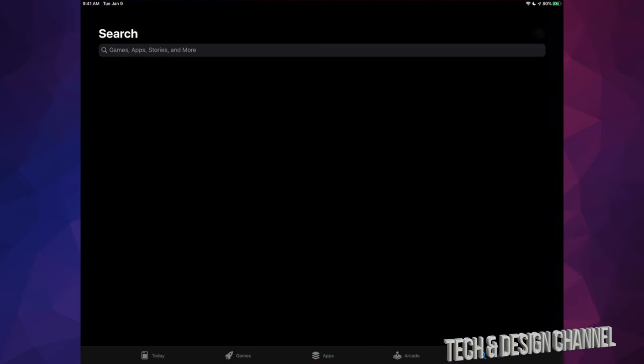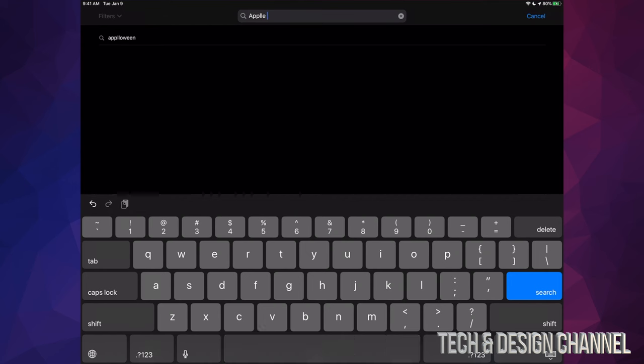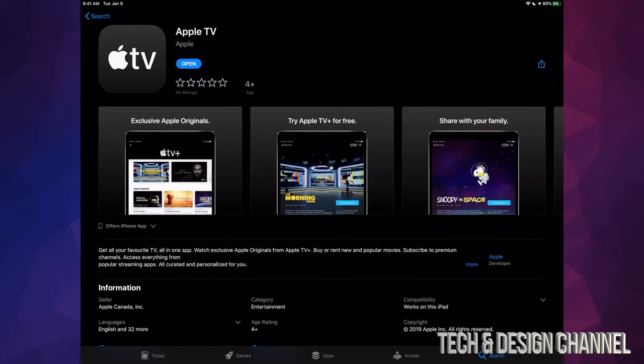So let's just go into your App Store. Under your App Store, you guys are going to look for Apple TV — not Apple TV Plus, but Apple TV. Once you search that up, your very first option will be Apple TV.